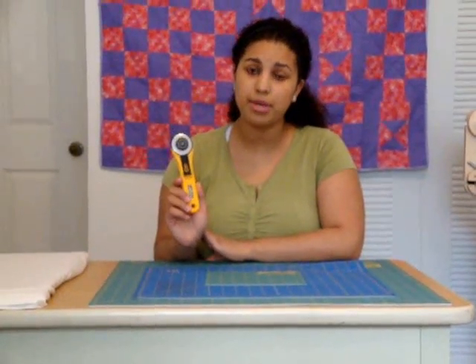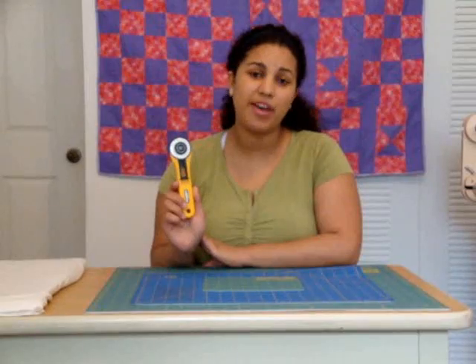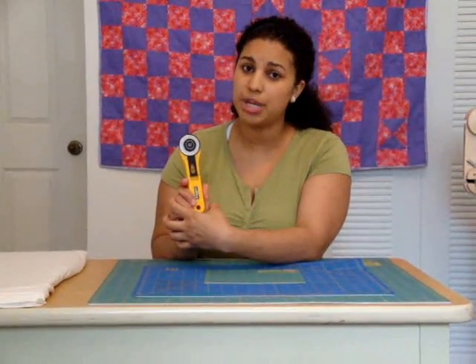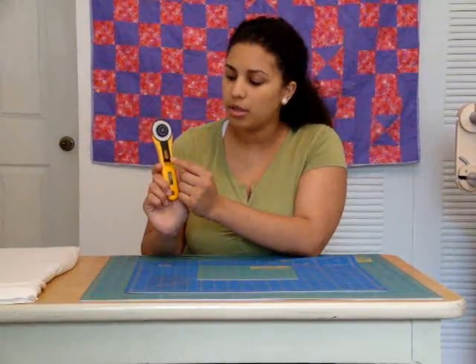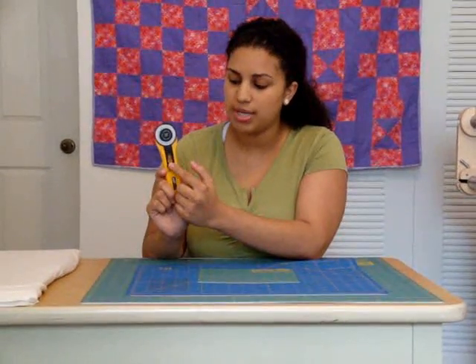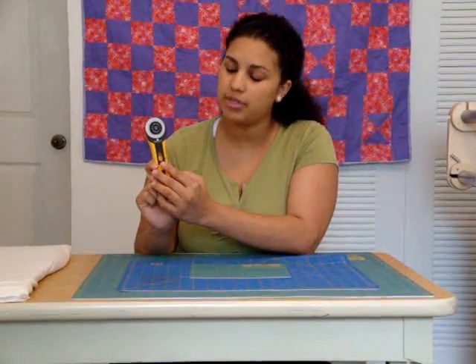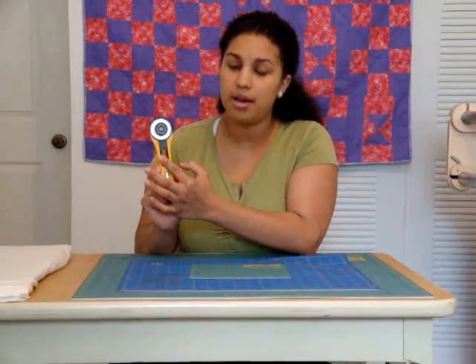For your general sewing and quilting crafts, I recommend a rotary cutter to cut your fabrics. This particular one has a 45mm blade, and that has to do with the size of the blade. These come in all different shapes and sizes — there are smaller blades and even larger ones. To reveal the blade, you press it in and down, and the blade pops out of the top. Then to secure it back up with the safety shield, you press in and up.